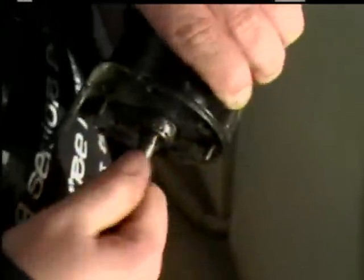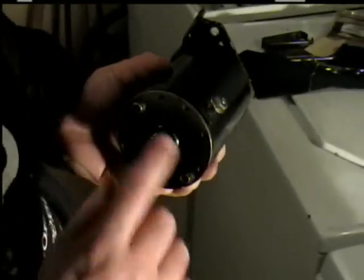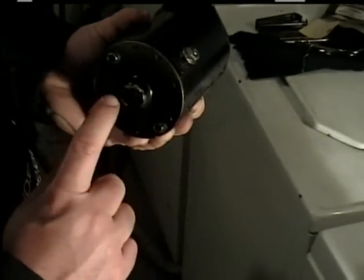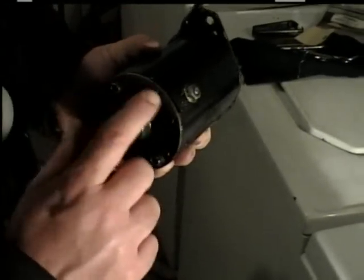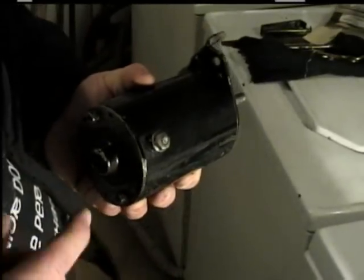The shaft should turn freely in both directions. If it doesn't, then something in there is wrong and locking it. You will feel a little resistance — that's normal. If there's an open end where you can see a bushing, clean it out and spray some lubricant on it. Be careful not to get lubricant up inside there; spray it at an angle because it could short something out when you put voltage to it.